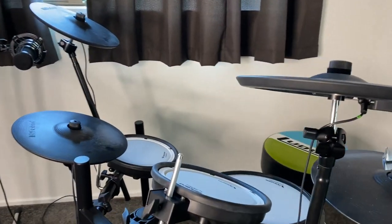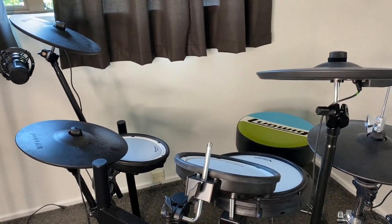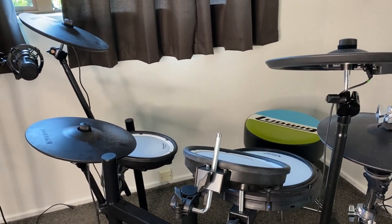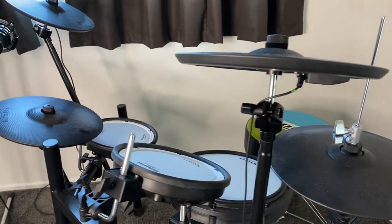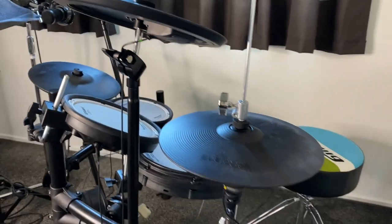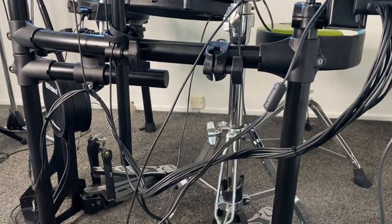You know what, I'm a little bit nervous, which might sound weird — but being an acoustic player for so long, and I guess a purist or a snob if you want to use that term, I had my reservations about e-kits. Yeah, I'm a little bit nervous, but we will see how we go.